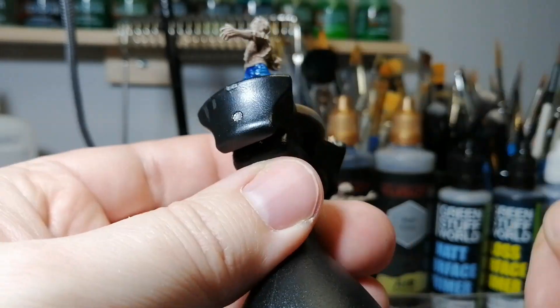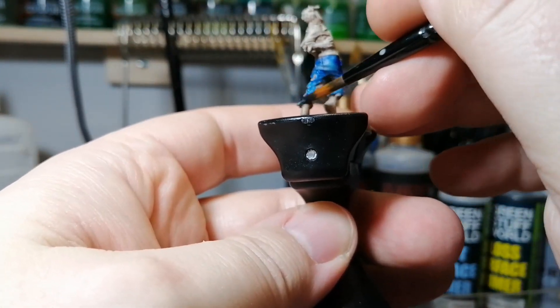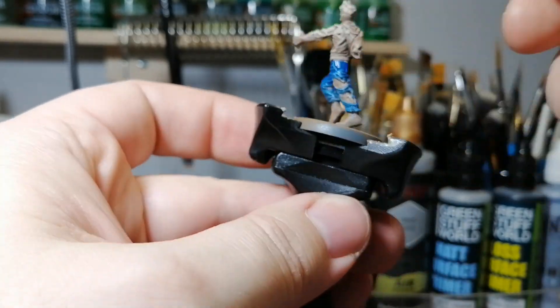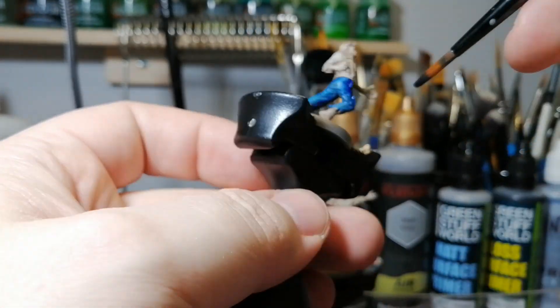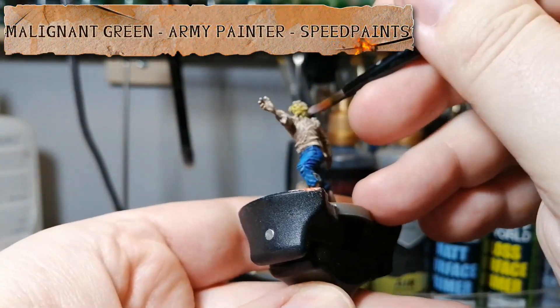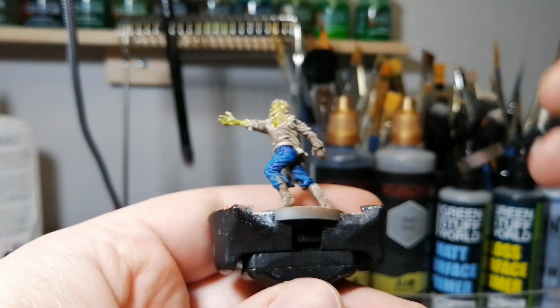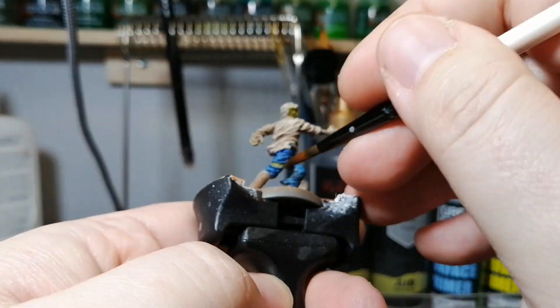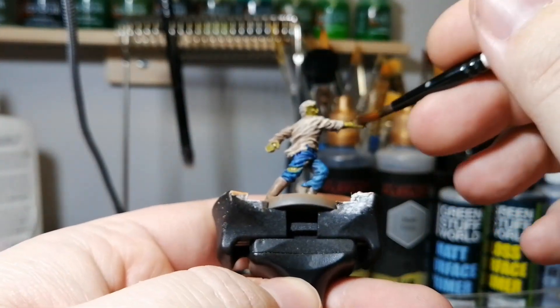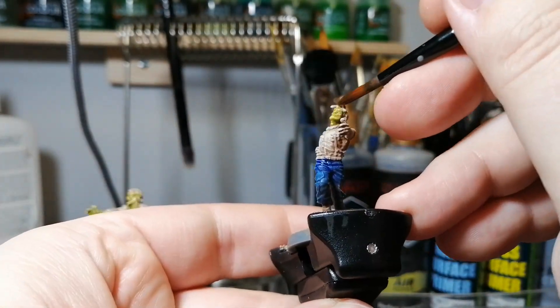I had a lot of fun with these runners and with the zombies. I'm trying a whole bunch of new ways with the walkers - actually trying a different primer to give them a cold dead look, so that'll be interesting. We're gonna be using malignant green on the skin tone of these runners. There are a couple of spots - mostly the face, the hands, and the arms.